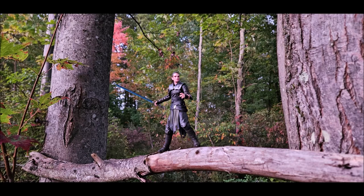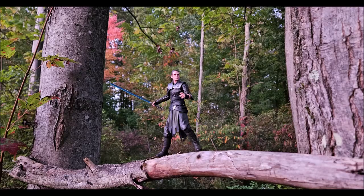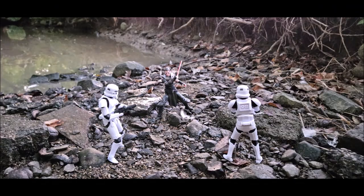Hey guys, Hybrid Toy Reviews here, and today I want to review the Star Wars The Black Series Force Unleashed Starkiller and Stormtroopers PulseCon exclusive set. Wow, that's a mouthful.